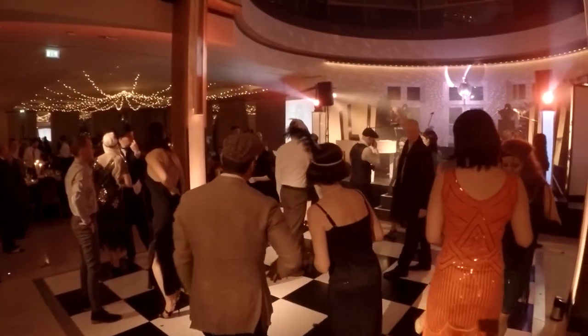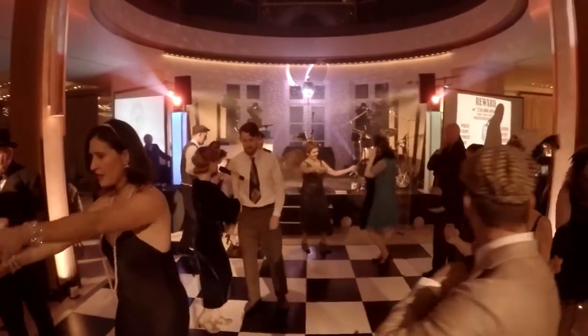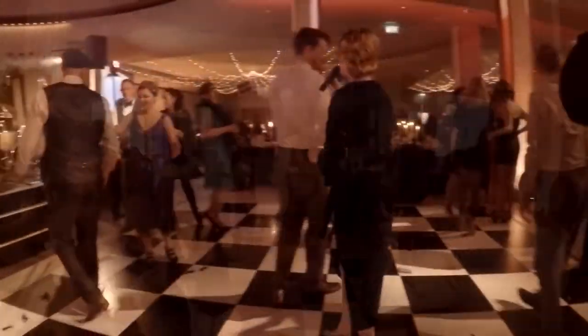All right guys, so what we're going to do is that whole routine with a little bit of music. Here we go. Find your partner, look him in the eye. Are we ready? Here we go.